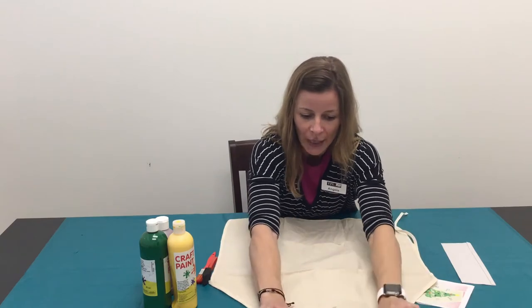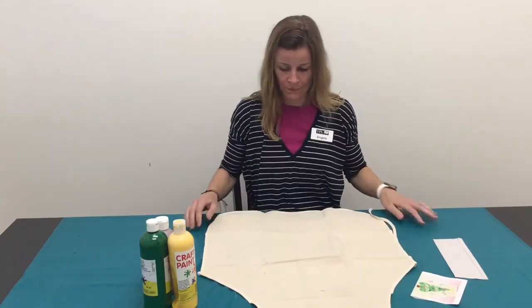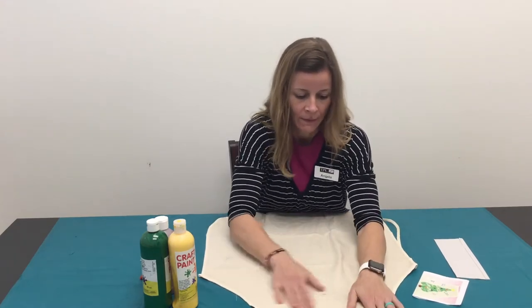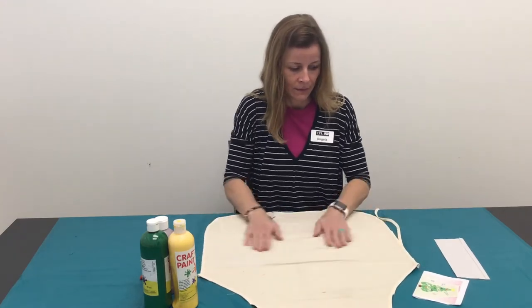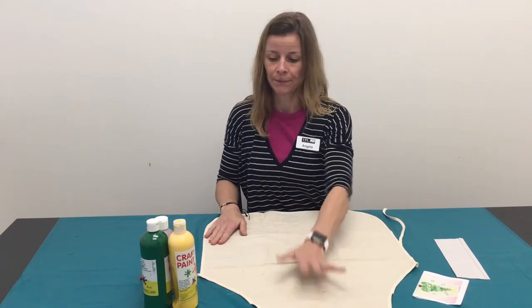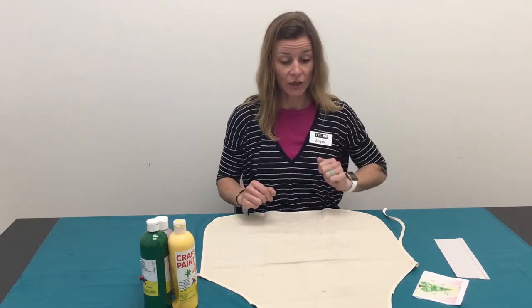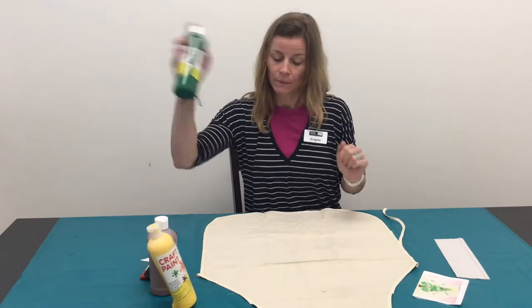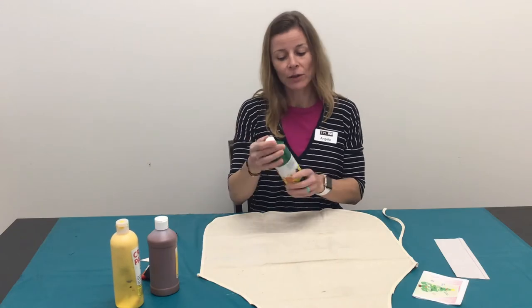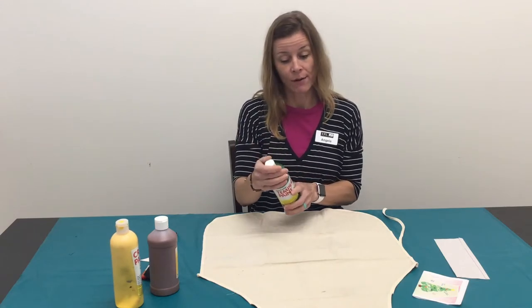Go ahead and open up your apron and lay it out. I think I'm going to start at the top. So you get to pick which hand you want to use and whatever color you want to make your tree.